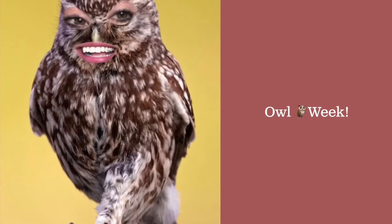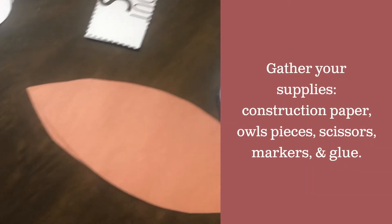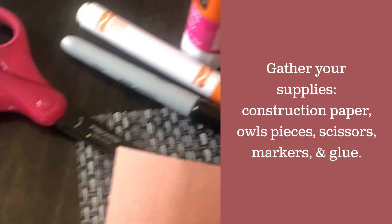Hi everybody, it's Miss Jessica, and as you can see I'm an owl! We are working this week on owls. Let's get started with the supplies you're going to need for your owl craftivity. Gather up your construction paper, your owl parts, your 'All About Owls' tag, the inserts for owls, your glue, your scissors, and your markers.